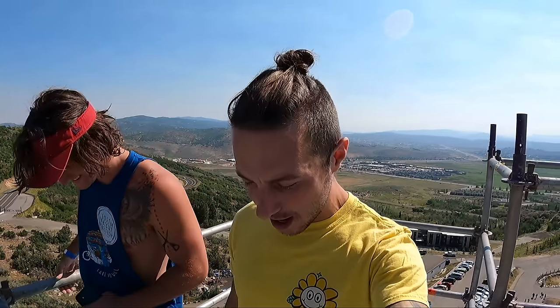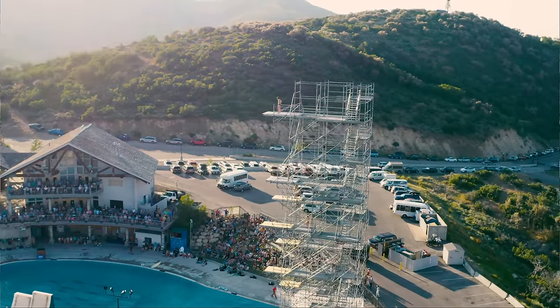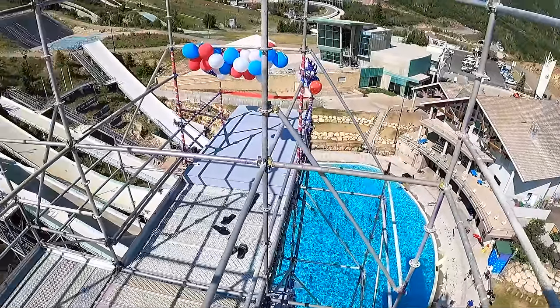What's up? Welcome back to the channel. Out in Park City right now, here with my buddy Dallas. We are on an absolute monster of a tower right now. Look at this thing — we are a little bit higher than 27 meters, 90-some feet right now.